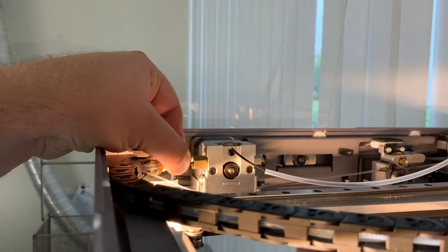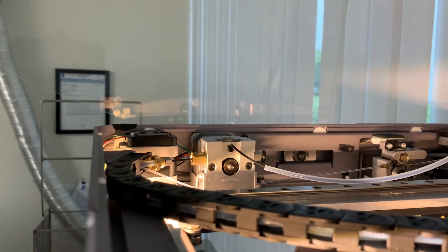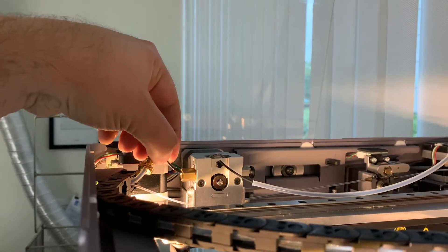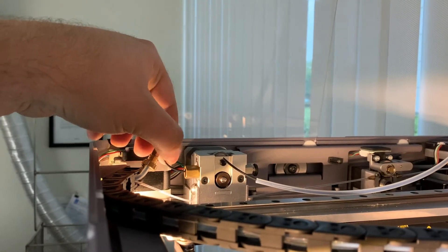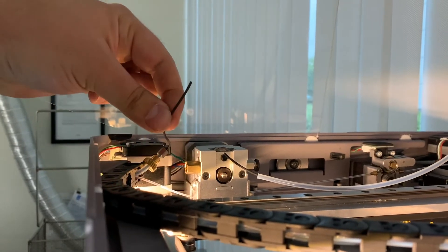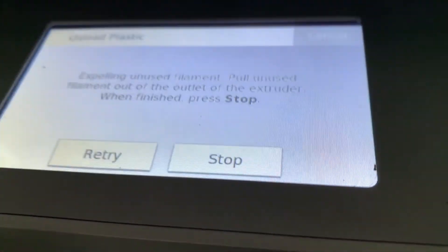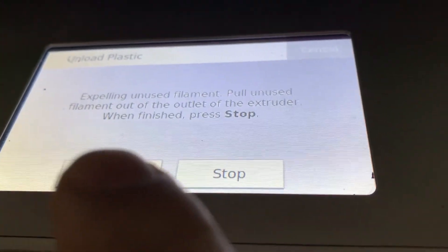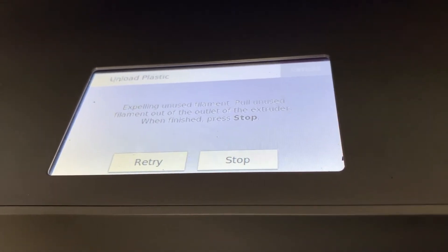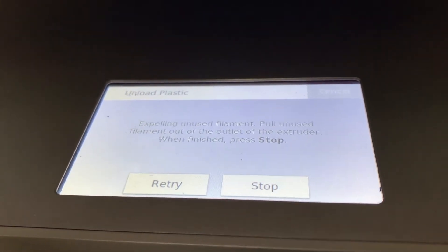You can use two fingers to gently pull on the filament as it's being pushed through. Once it's all the way through, it'll come loose and you can pull it out by hand. On the front panel, you can say stop once it has come all the way through. If the material didn't make its way through the extruder the first time around, you can hit retry and pull on the filament as it's coming out of the outlet.